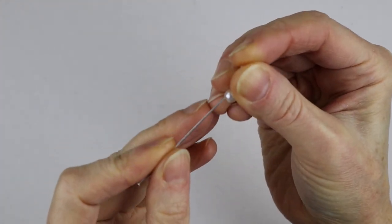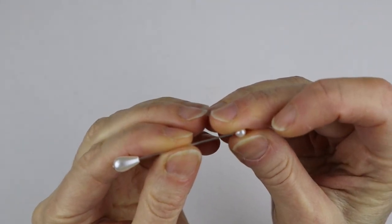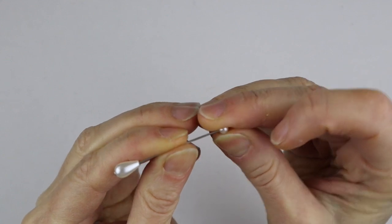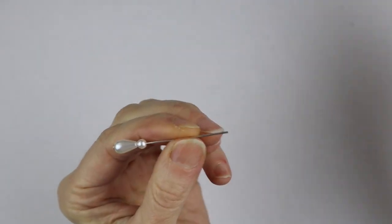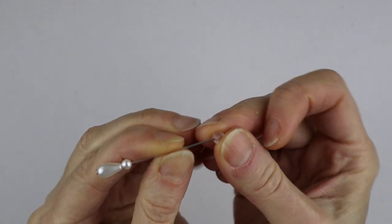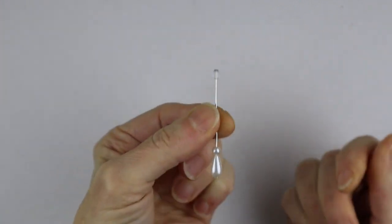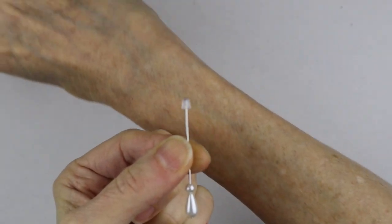To get started, we're going to get our head pin and just put the little teardrop bead on the pin, then stick the head bead on there. Just so we don't lose our beads while we work, I have a little stopper that I'm going to put on the end of the head pin.